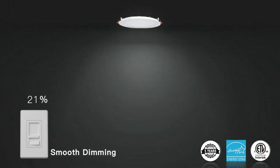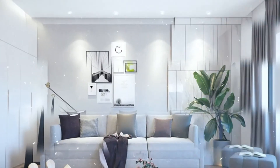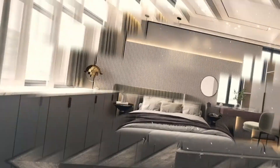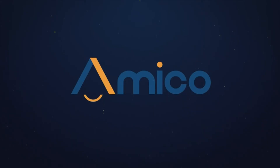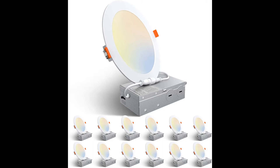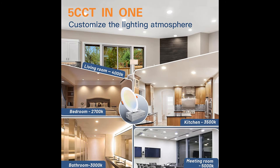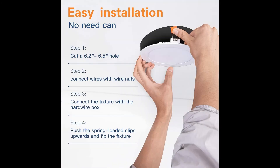Amico's Canless LED Recessed Light is IC-rated, which is permitted to be in contact with insulations in ceilings, meaning the junction box is thermally protected. It only requires as small as 2-inch ceiling space, fits various ceilings and joists. It won't cause a fire in the roof or overhead joist space.